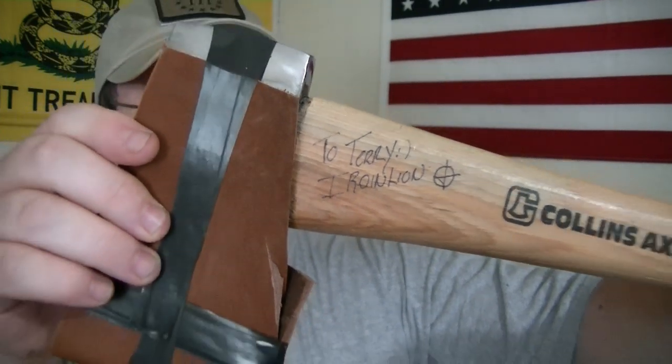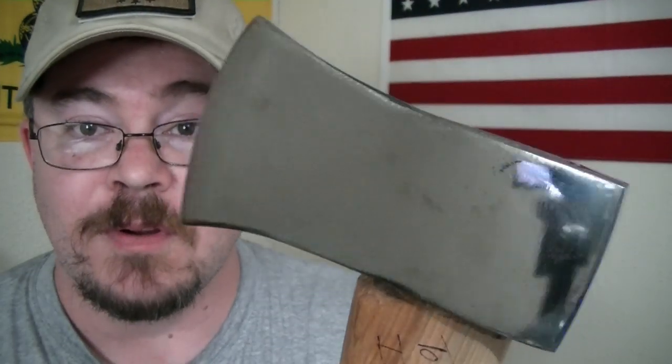We're getting closer guys, we're getting closer. Looks like he's got some weather wrap around it for protection. Check it out — Two Terry, Iron Lion. Oh my goodness, man, you guys don't understand. He kept sending me the pictures. You get to see everything in a few minutes where I've been waiting a long time. Oh my goodness — this thing is beautiful. Need to clean some of the tape off of it, but look at that.